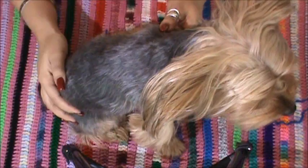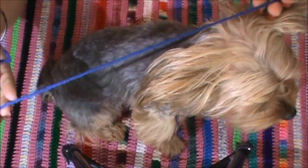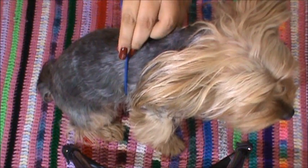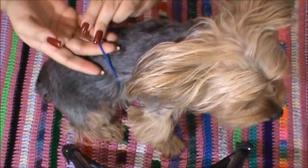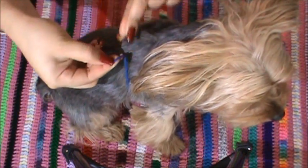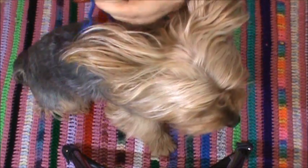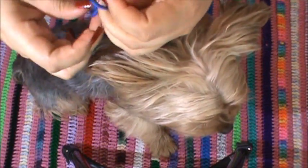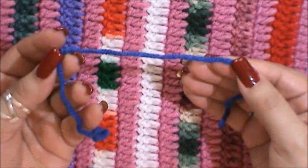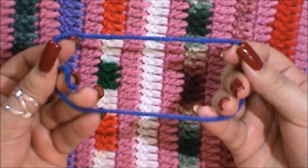I have my little model Georgie here and what I want to do is measure under his front legs. I've pre-cut a piece of yarn, I'm going to slip it under his front legs and measure around — making sure it's comfortable enough to put your fingers through so it won't be too tight or too loose. I place my finger there, remove the yarn, get my scissors and cut. This is how wide I know his little sweater is going to have to be.